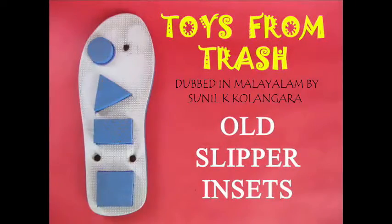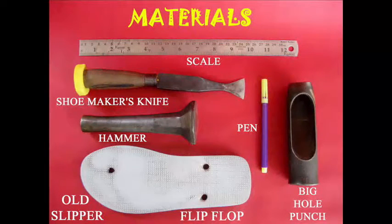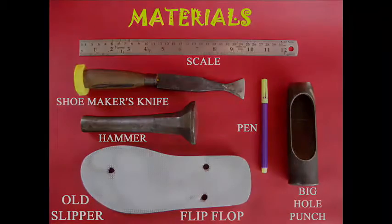Let's see what we have. We have a piece of paper, a hammer, a shoemaker knife, and a scalpel.